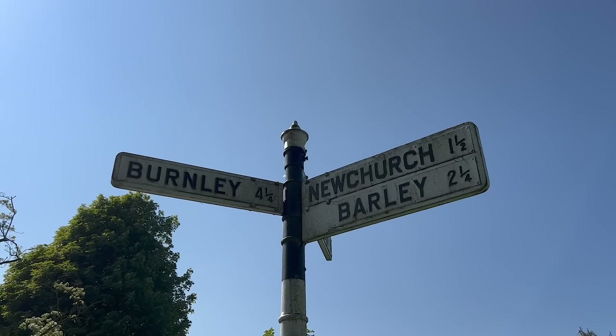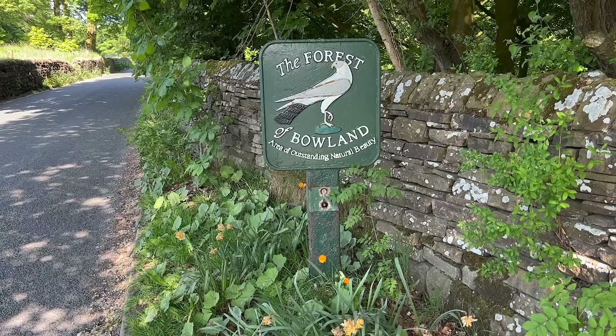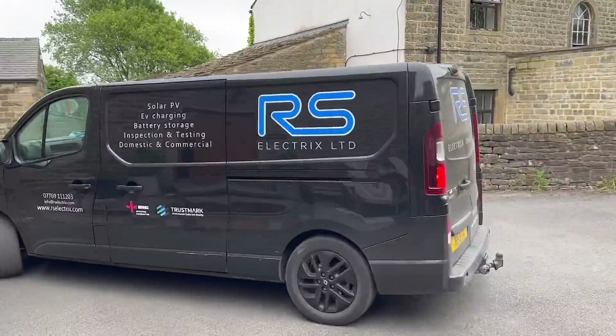We're across the border today in sunny Lancashire. We were promised sun, but that's what you get in Lancashire. It is sunny in Yorkshire.